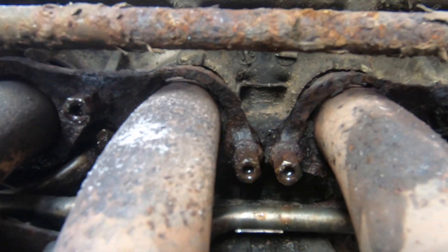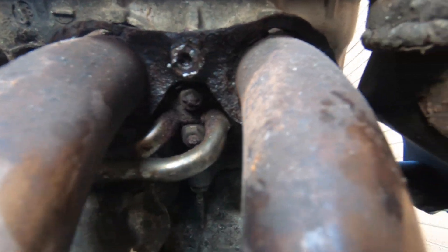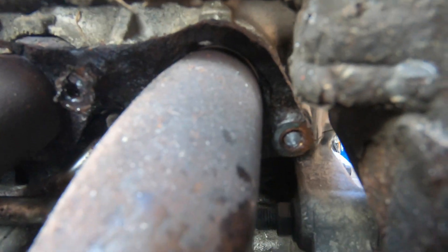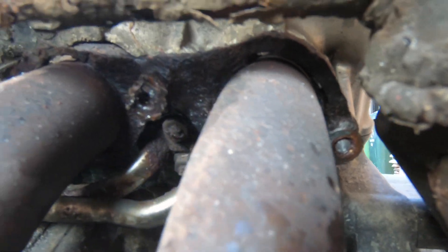The biggest hassle was the exhaust manifold bolts. Since I bought the bike I've been spraying them with WD-40 every time I think of it — so for quite a long time now, a couple of months, two to three months, I've been getting them sprayed.